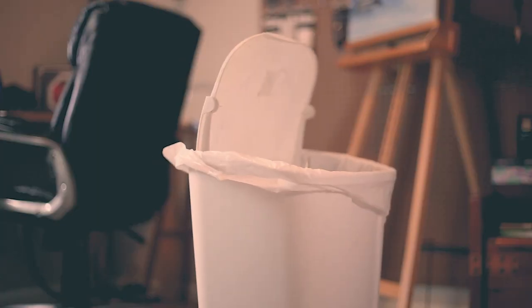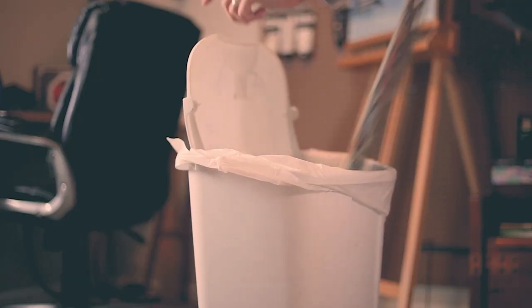Hey guys, welcome back to my YouTube channel. Today we're gonna be talking about why you need to — and I am going to — throw your old traditional painter's palette in the trash. Or, if you're me, I'm gonna be giving it to my sister, who is that person that when they walk into my art studio, all they can do is stare at my painter's palette because it looks like this.